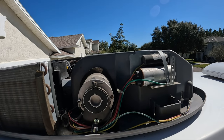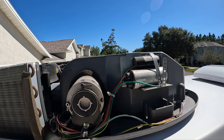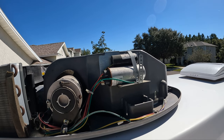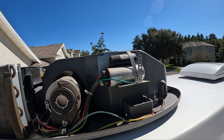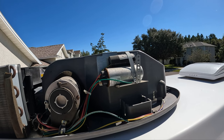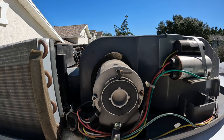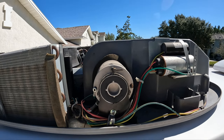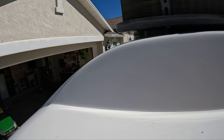Now that we've blown out the other side, let's go around to the passenger side of the trailer and do it. The little silver can you see up here on the right — that's going to be your AC capacitor, which is used to start all the motors and compressors in the air conditioner. That is one of the most common items that goes bad. This motor right here in front is going to be the evaporator coil motor that's going to be turning the fan. So let's go ahead and blow it out now.